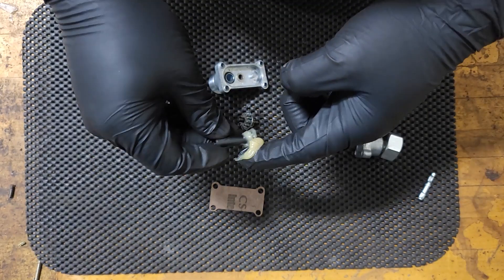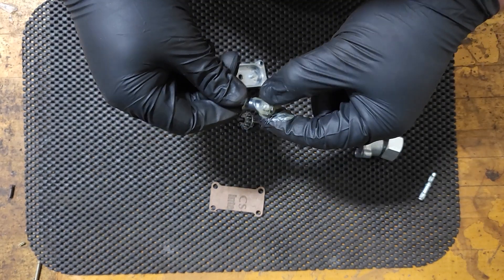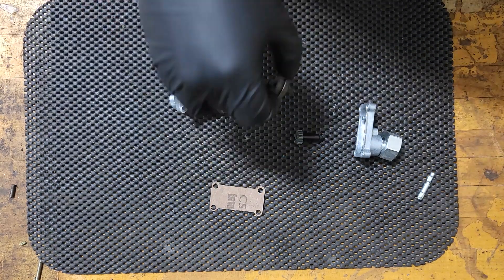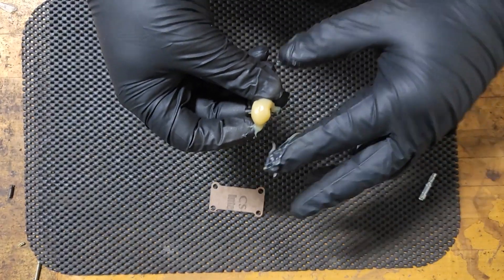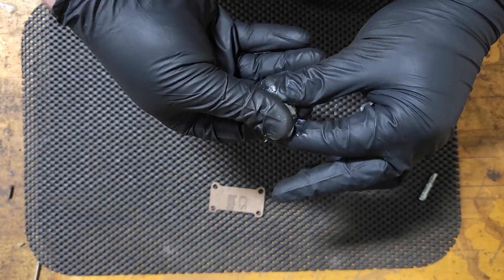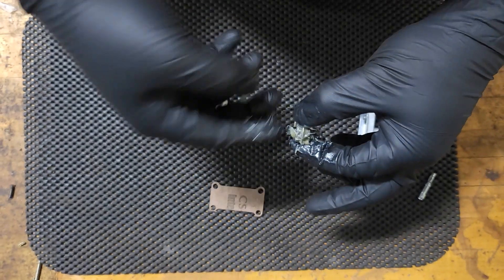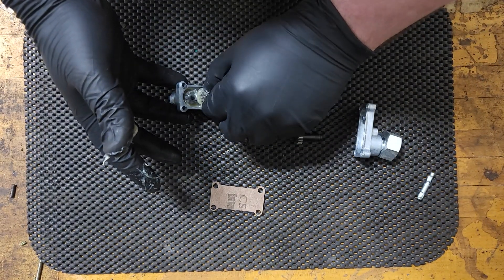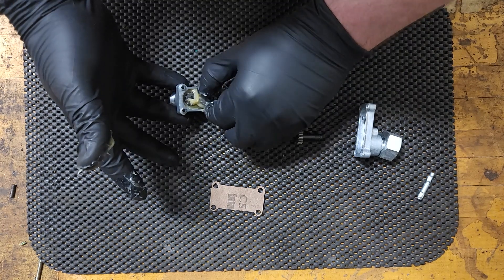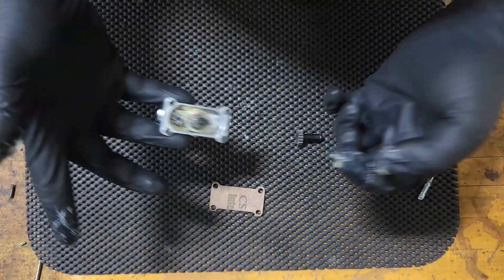The first thing we need to do is make sure they're greased — and don't be too stingy with it. It's better to have too much than not enough. Get the central gear here, make sure you get all the teeth on the shaft and everything like that. Drop it in, make sure you've got the right side on it as well. I like to give it a little turn just to make sure it's all moving smoothly.